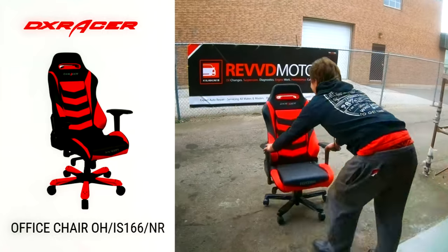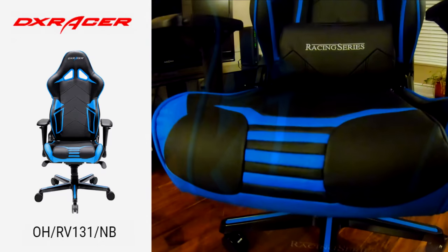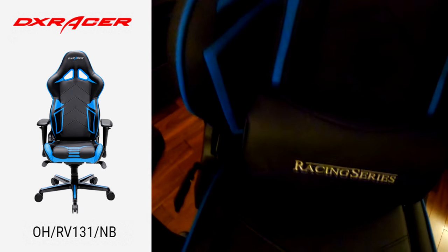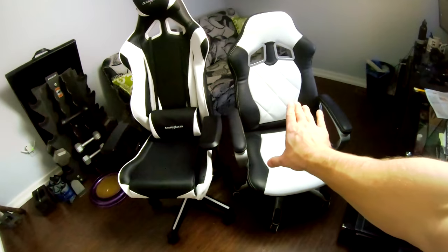Make sure you tune in to the other unboxing of the red chair and the blue chair — the Racing Series OHRV131 in navy black. That's so pretty. And for your chance to win one of these guys, DXRacer.com and Mad Artists Publishing are having a giveaway. So make sure you head on over to YouTube.com slash Mad Artists Publishing and you may win. Freaking amazing. Thanks so much for watching.